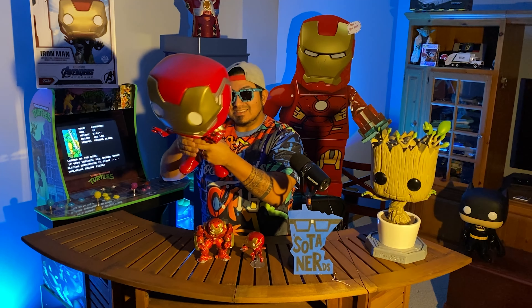Thanks again for joining me here on the Soda Nerds. I hope you guys enjoyed this. We'll get some good close looks. Thanks again — we'll see you next time.